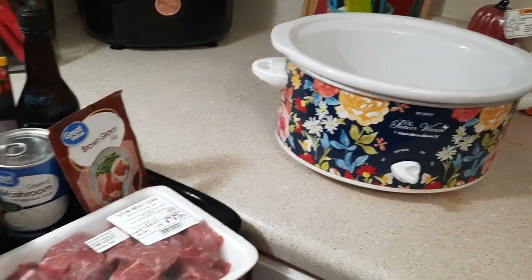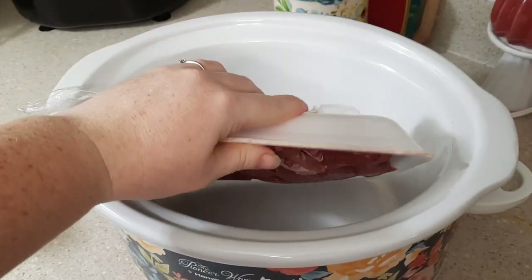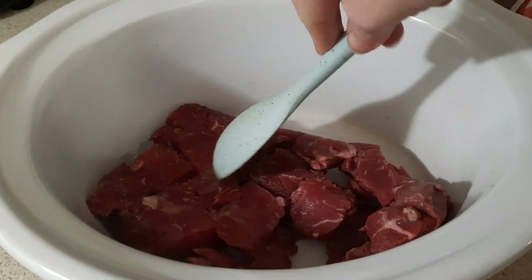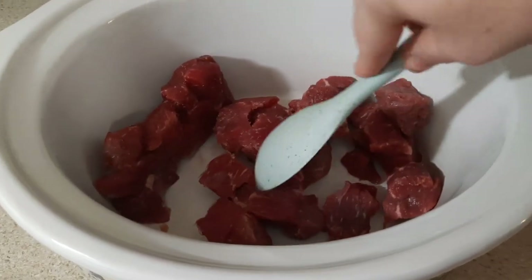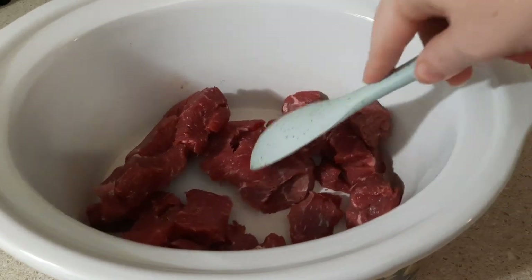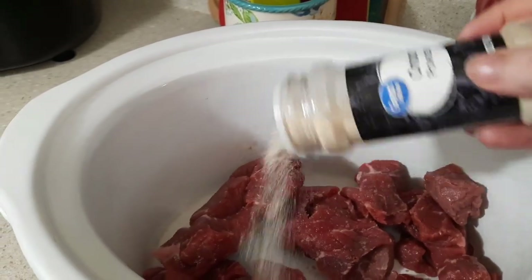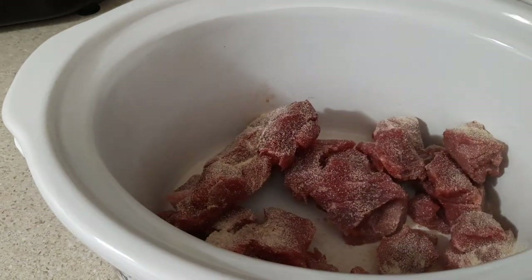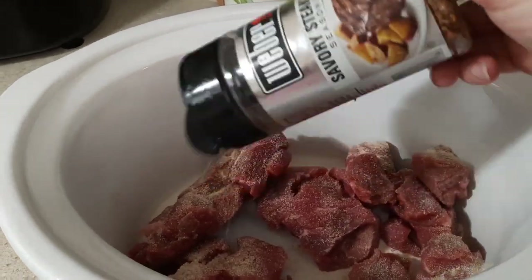I'm going to throw my stew beef in first. Sometimes I like to cook it in a skillet first, but it was early in the morning before I went to work and I didn't have that much time. So I just threw them in the crock pot, added all my other ingredients, popped the lid on, and let it cook on low for five to six hours.